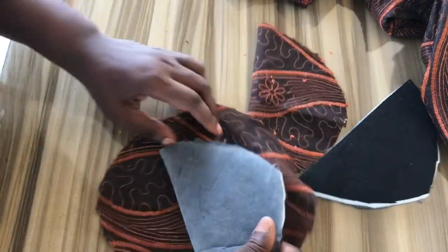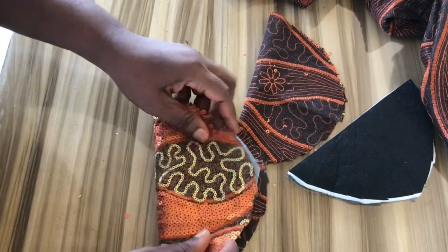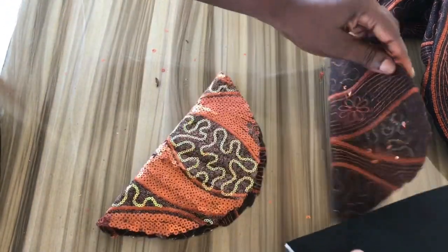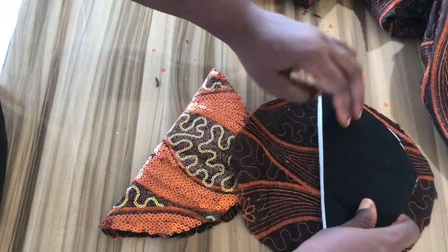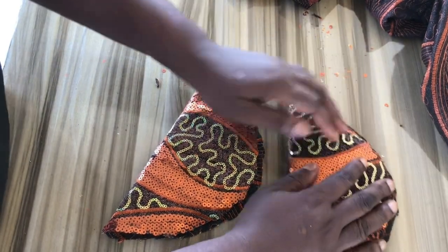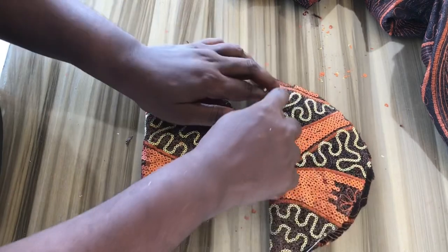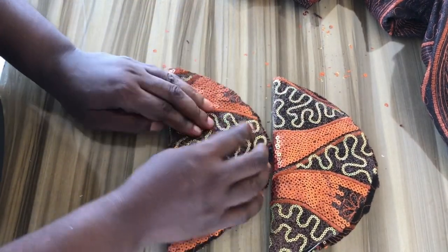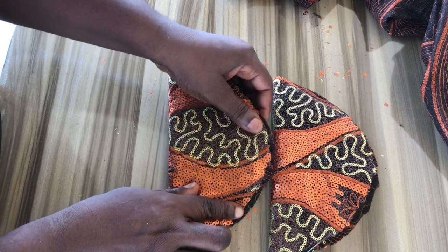Now that I have cut it, I will open it up and place the pad in between — kind of sandwich it in. I will do the same for the second one. To stitch it in place, you can use your zigzag machine or you can use a serger and weave the ends.